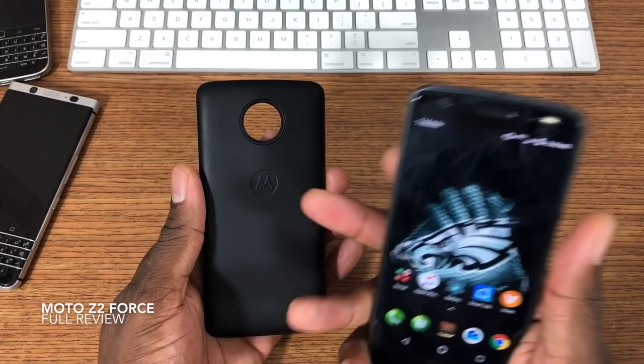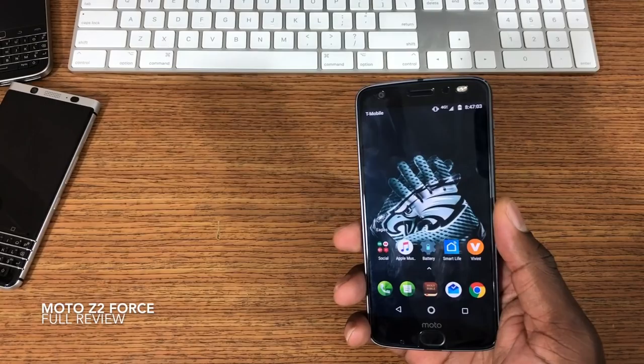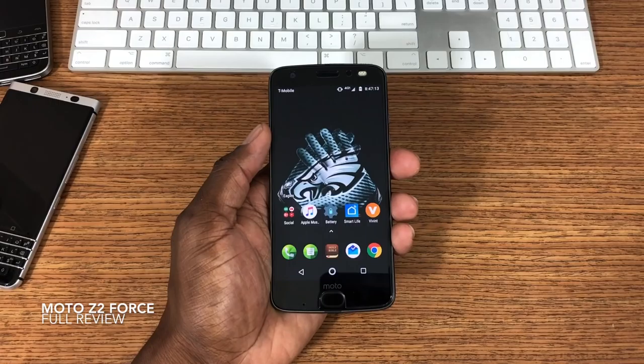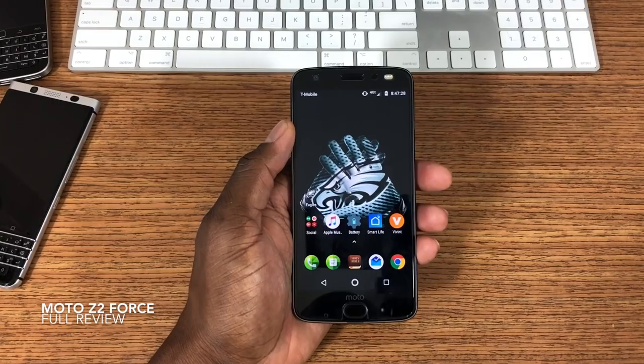As far as options go, this is a stock Android device, so there's not a lot going on in the software — but that's a good thing. The Moto Mods are a standout option. I'll be doing a separate video on the Moto Projector once it arrives. Right now I have the battery mod. Being able to swap mods on here is something unique — if I don't want a case, I can just put on the battery mod or projector mod.